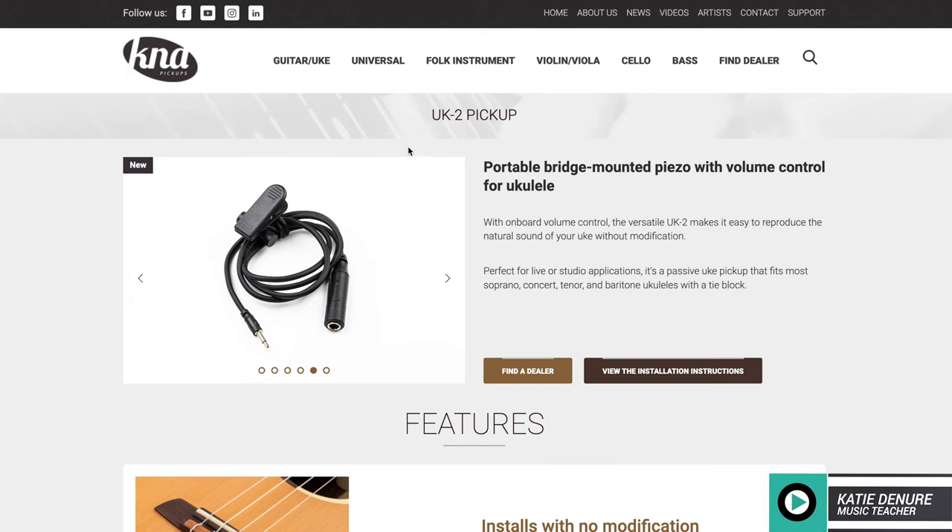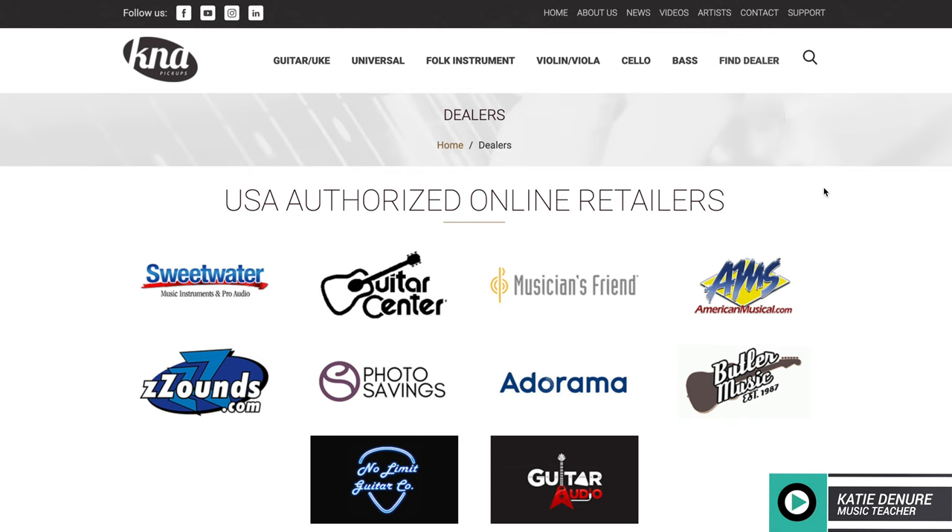If you're interested in these pickups, I'll link the K&A website below in the description box, where you can find and shop through a local dealer. If you're in the U.S., I'll leave the Sweetwater link down below.